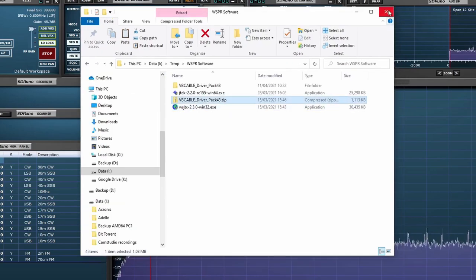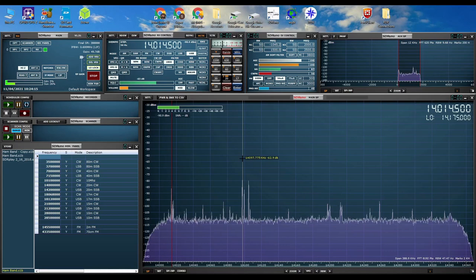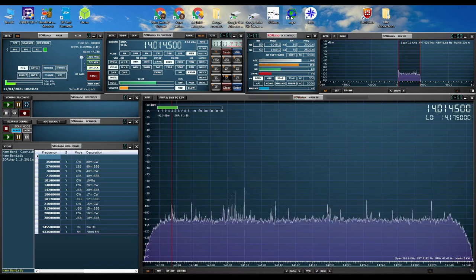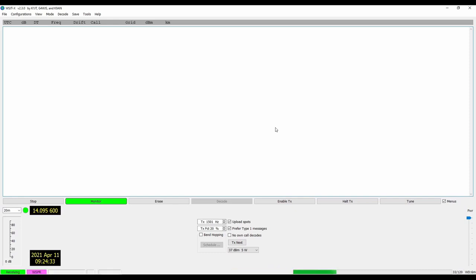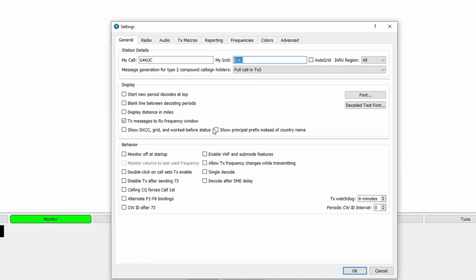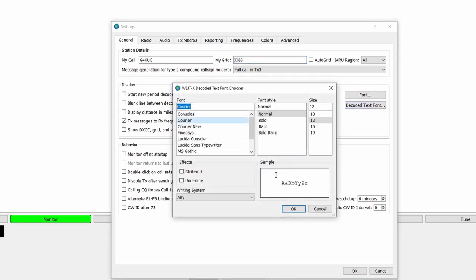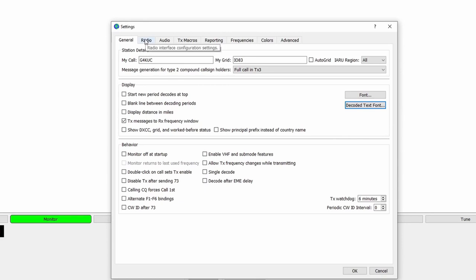Now let's set up the software. I'm back on SDR now — it's Sunday morning and there's a CW contest going on on HF. Let me show you the decoding software. This is what JTDX looks like. Very few things you need to set up. Go to File, then Settings: put your callsign in and the first four letters of your grid locator — that's it. You can also set the decode font size up, since it can look quite small; I set mine to 12.